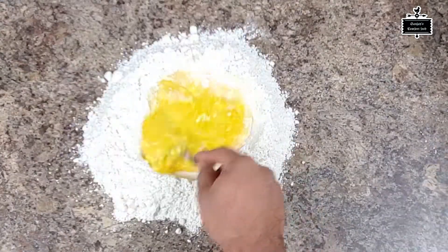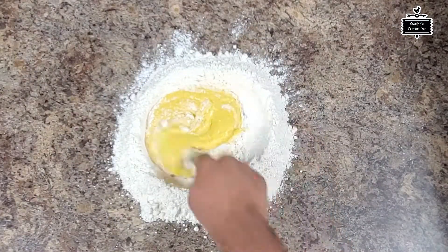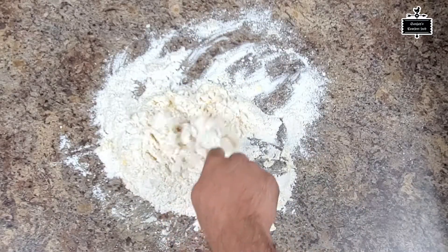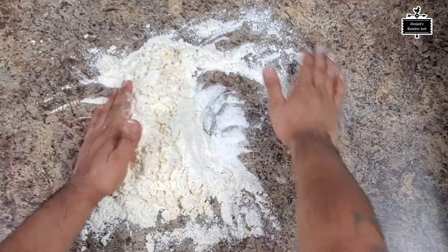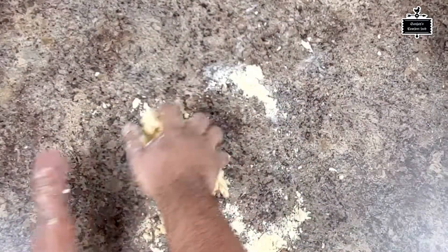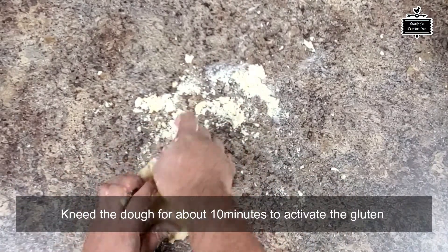I'm using a fork to mix all the ingredients until it comes together into a dough. It looks a little messy right now, so I'm gonna use my hand to bring the eggs and the flour together and turn it into a dough.